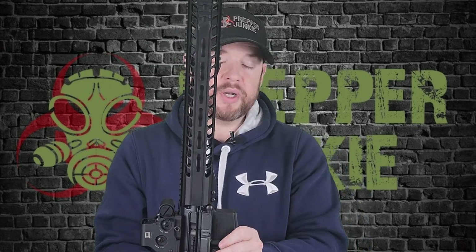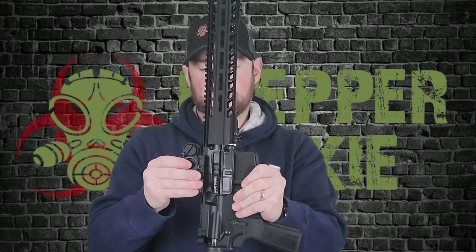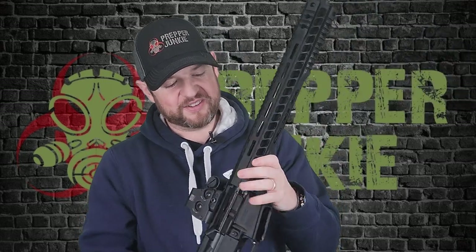Obviously the EOTech does not come with this gun, but you do have a 1913 Picatinny rail on top of the receiver that goes the full length of the rail. Now let's do the wiggle test — I always like to do this. It doesn't affect the gun in any kind of way, it's just something I like to do. I don't like wiggle or play between upper and lower — it just annoys me. But there is absolutely no wiggle between the upper and lower receiver. Good job, Radical Firearms.